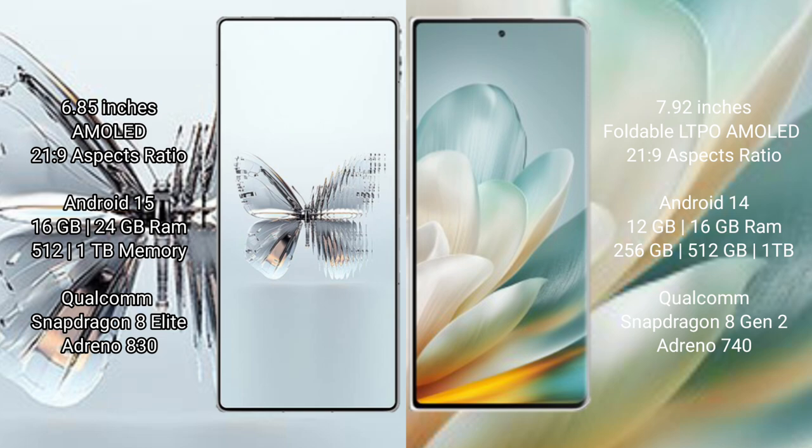Red Magic 10 Pro Plus comes with 16GB or 24GB RAM and 512GB or 1TB internal storage, powered by a Qualcomm Snapdragon 8 Gen processor with Adreno 830 GPU. Honor Magic VS3 comes with 12GB or 16GB RAM and 256GB or 512GB or 1TB internal storage, powered by a Qualcomm Snapdragon 8 Gen 2 processor with Adreno 740 GPU.